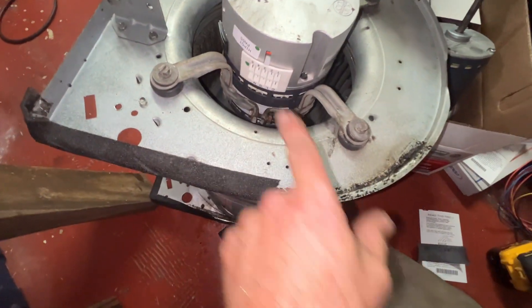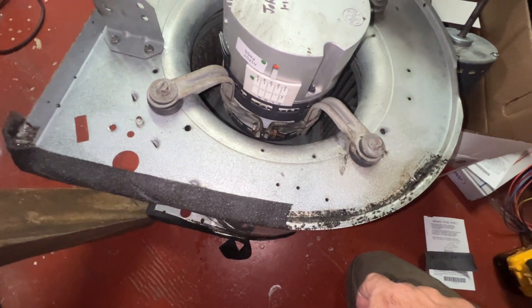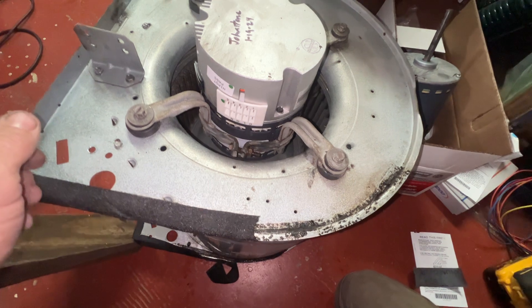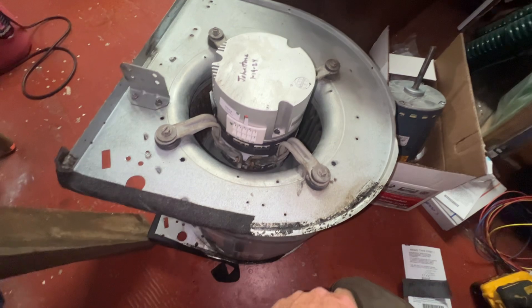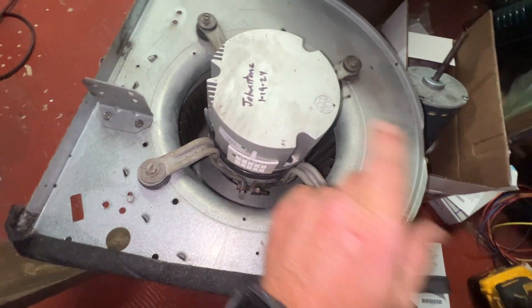All right, got it mounted back in there. As far as orientation, I find most manufacturers put the bolt nut for the band clamp right where the terminals are. So I just put it back the same way. And I always write the supplier and the date that I bought it just in case for warranty — sometimes I pick them up at different supply houses. So that's my tech tip.